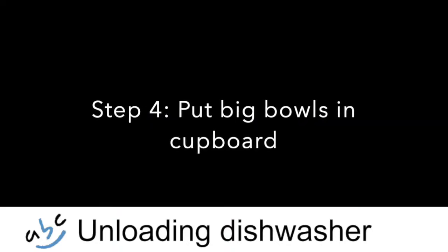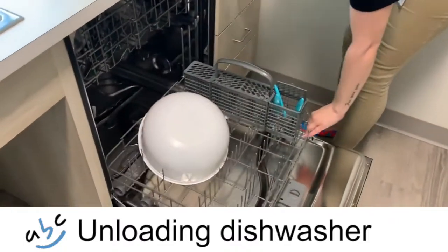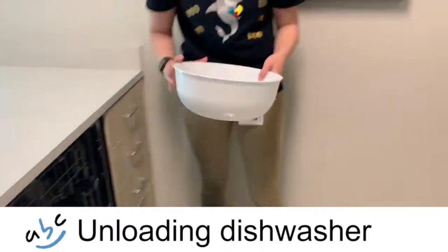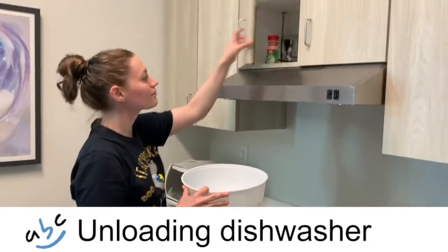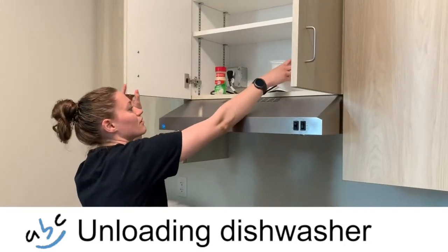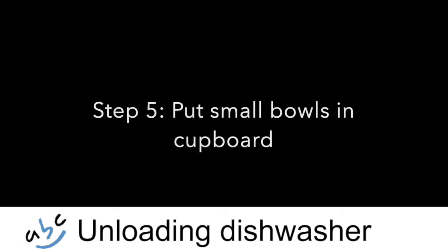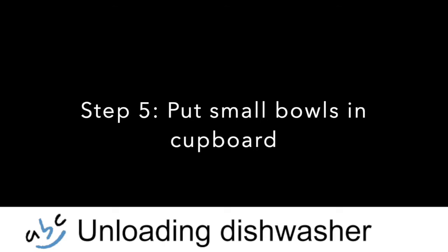Step 4. Put big bowls in cupboard. Step 5. Put small bowls in cupboard.